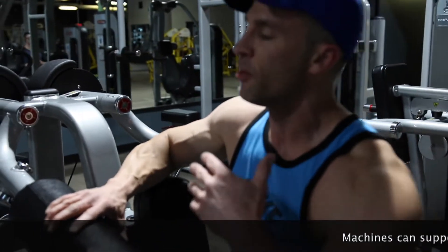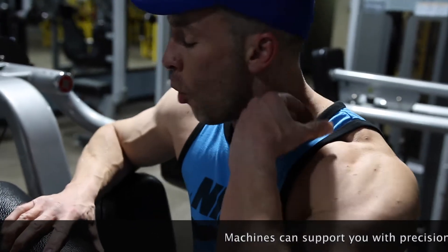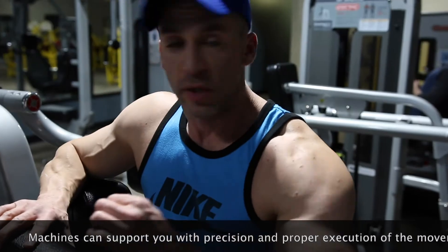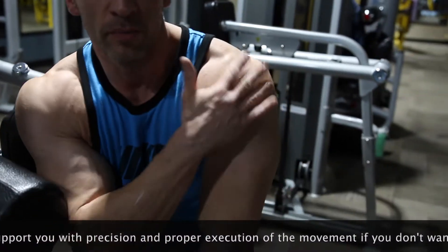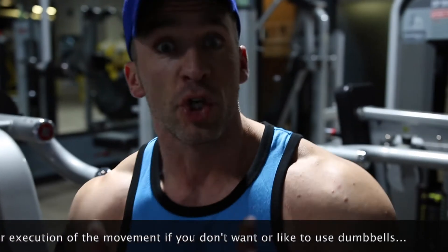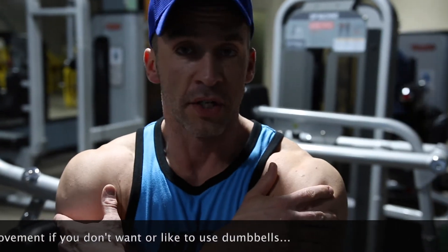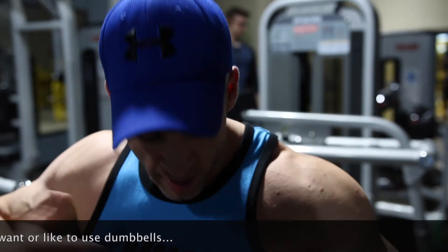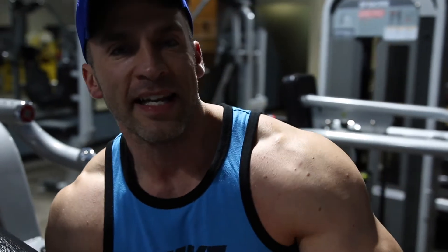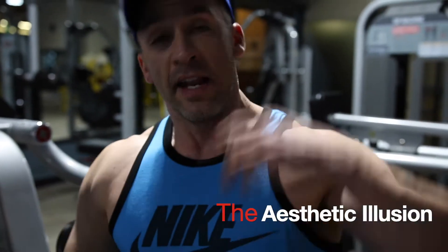So this is just going to be your typical deltoid raise. What I like to do is three sets of 21 reps. The reason I'm doing 21 reps — this is a great show muscle right here. Look at somebody who maybe doesn't have a great physique, but with great shoulders. Wide shoulders is going to make your body look that much bigger and make your waist look smaller.